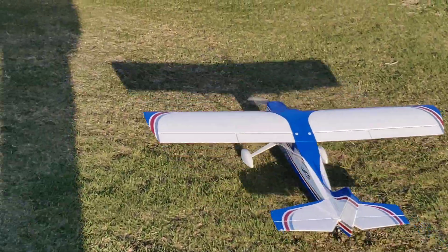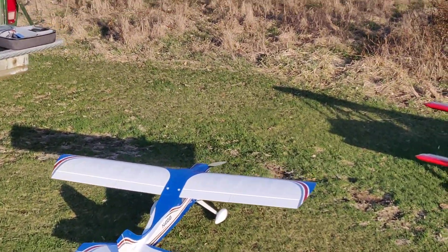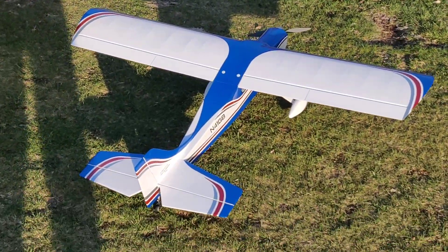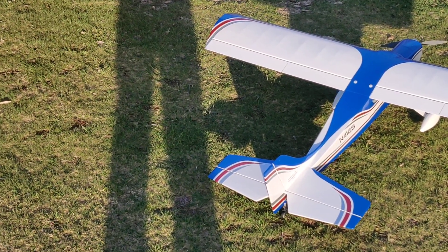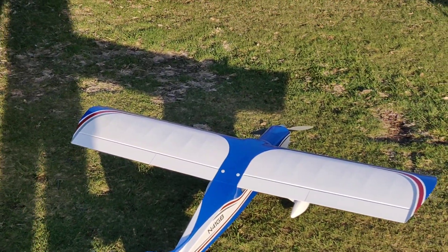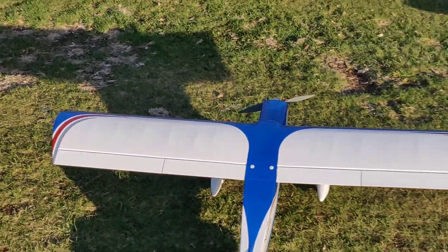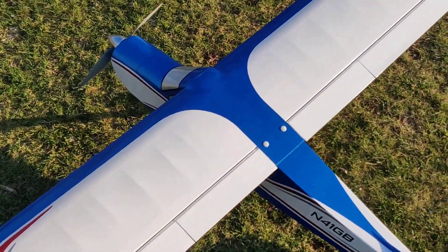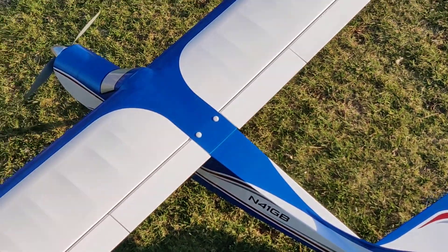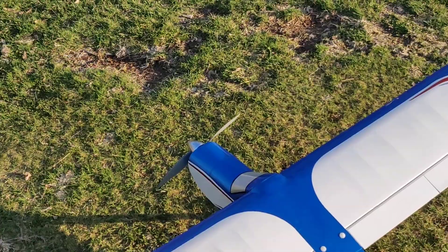I also found out with this Hobby Wing ESC that the thing I didn't like about it was the adaptive coast — or adaptive something — and it acted up, so I turned that off. That was the first or second flight with it off and it was much, much nicer. Yeah, I love this thing — it's just a great toss in the car, not too big.